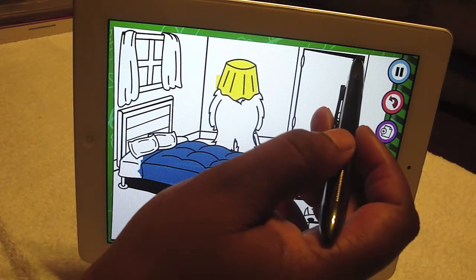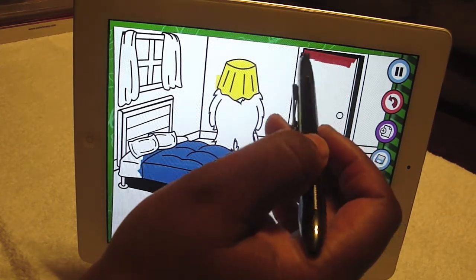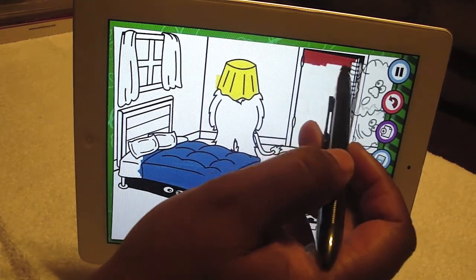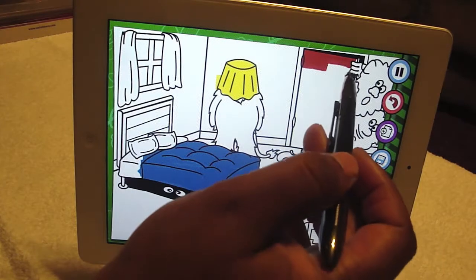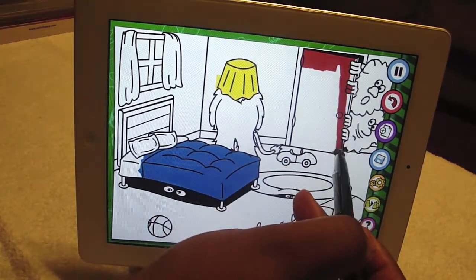I like the color, so I need to go to the color studio to see how it works with the coloring situation here. It works pretty good. Right here it skipped a little bit, but overall it does alright.